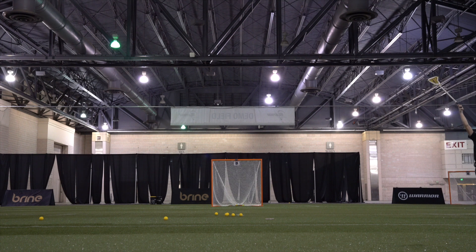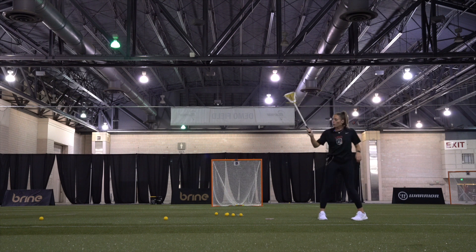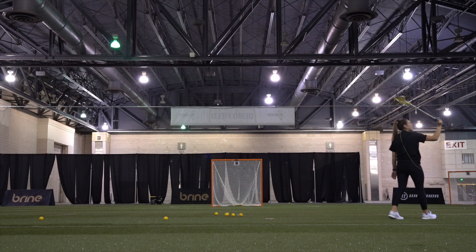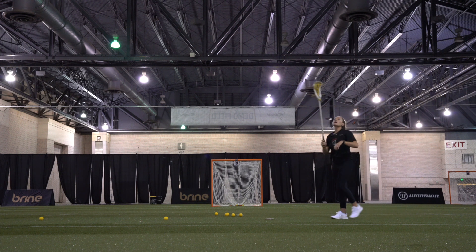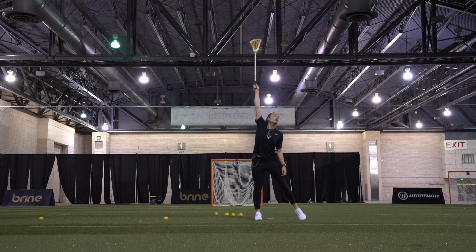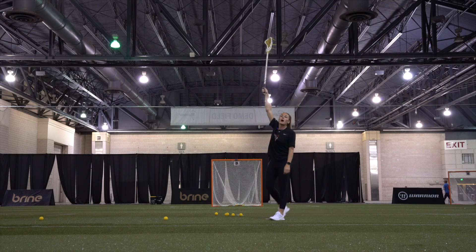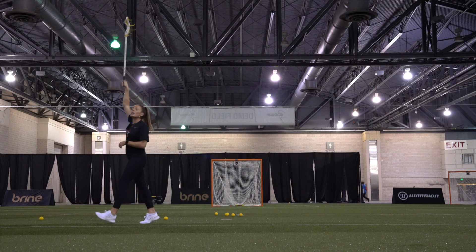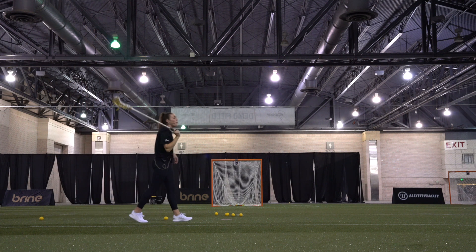I typically have my pinky off my stick. Second thing, we need our arms straight. If you're going to go up with one hand and you're bent, you might as well just go up with two hands. So we need to get full extension. We want to make sure we're fully extended so that we are reaching the ball at its highest point.